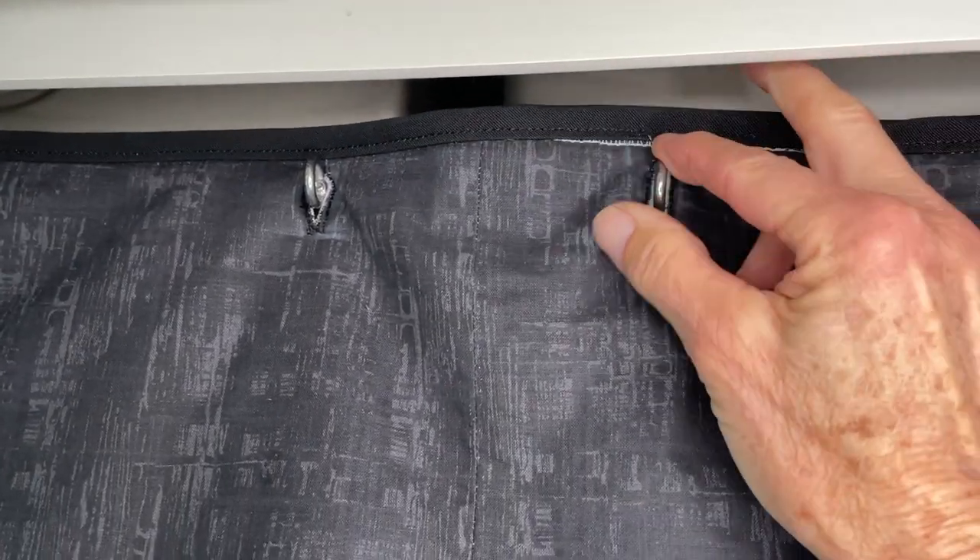I've made some buttonholes and just hook the buttonholes through the fishing magnet loop, and it holds really securely. The other thing I've messed around with was whether to have the back curtain as one full wide piece of fabric or to separate it in two.